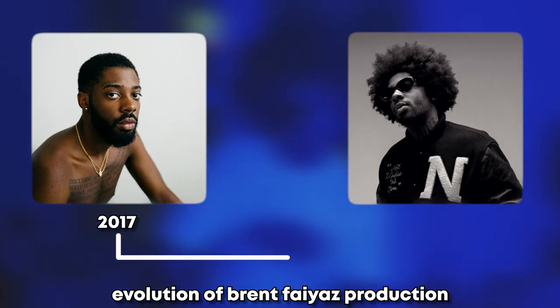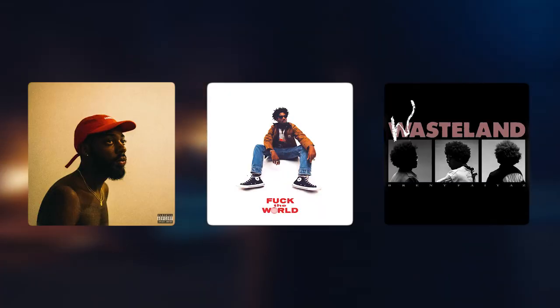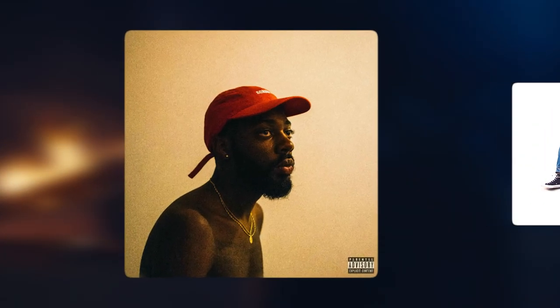In this video, we're going to look at the evolution of Brent Faiyaz's production. To do that, we're going to make a beat for each of his last three studio albums, starting with 2017's Sonder Son.